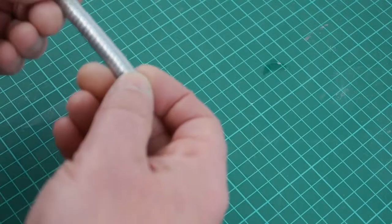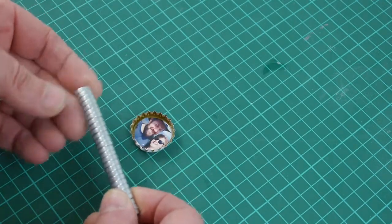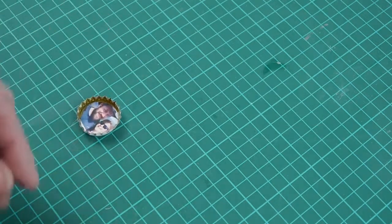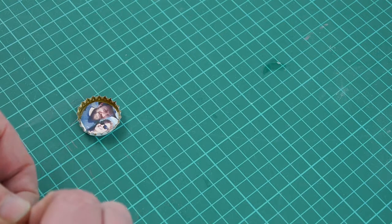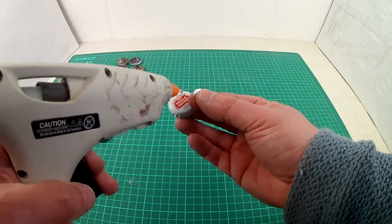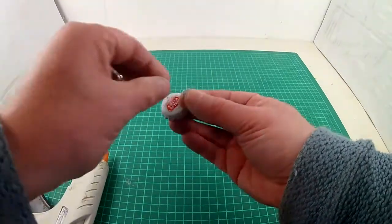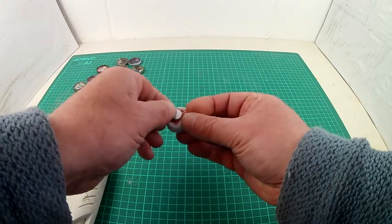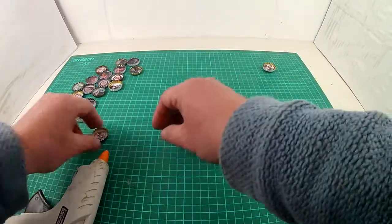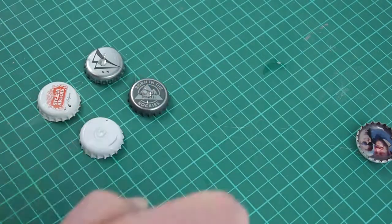Finally, the magnets. I found these cheap, small but very powerful magnets on Amazon — again, there's a link below if you wish to check them out. Super strong. I did try PVA to glue them on, that was a fail. I then tried hot glue, that was much better. But where even the hot glue failed, I used super glue — that was perfect. Very strong and instant.